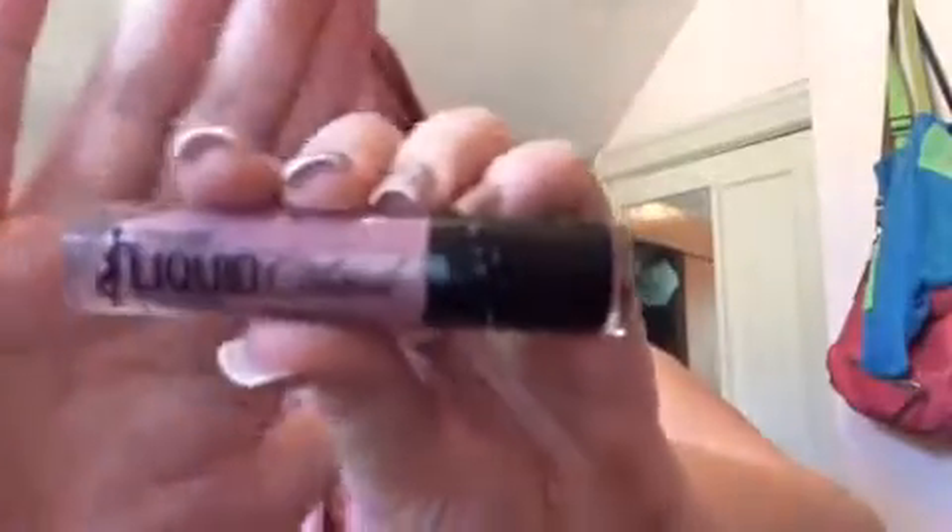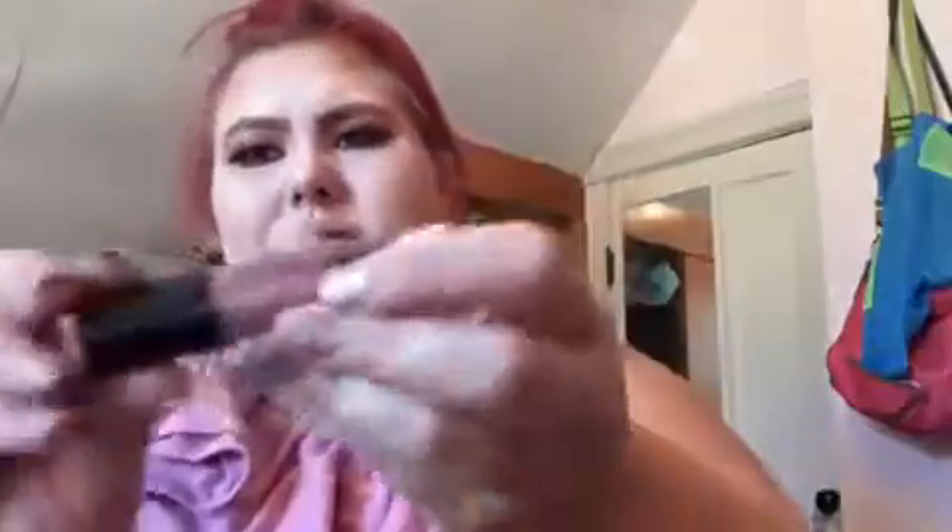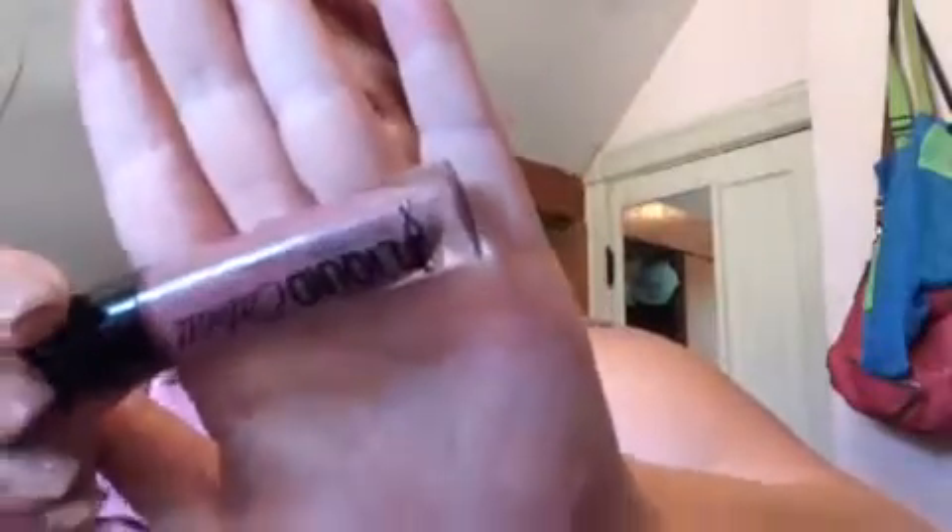I put very little highlight on the bridge of my nose, right up top, just to give it a little oomph. Today I'm going to be wearing the Wet n Wild Mega Last Liquid Catsuit liquid lipstick in the color Rebel Rose.